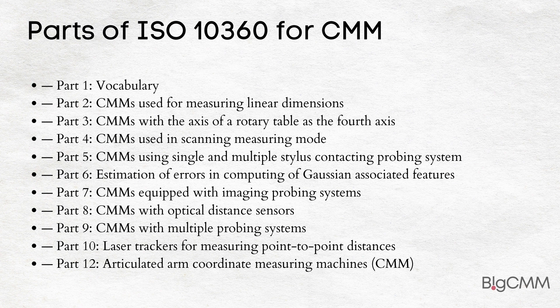Part 6: Estimation of errors in computing of Gaussian associated features. Part 7: CMMs equipped with imaging probing systems. Part 8: CMMs with optical distance sensors. Part 9: CMMs with multiple probing systems. Part 10: Laser trackers for measuring point-to-point distances. Part 12: Articulated arm coordinate measuring machines.